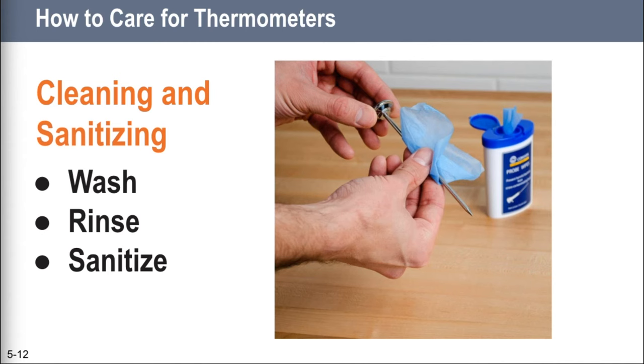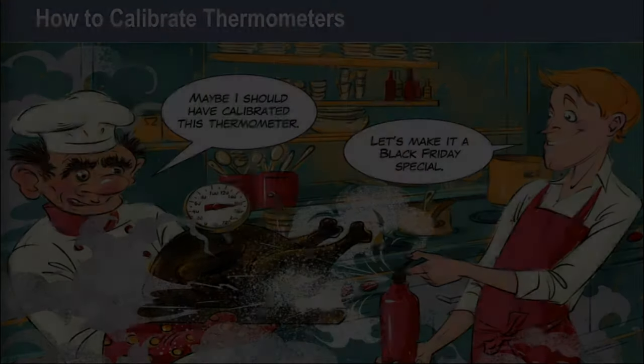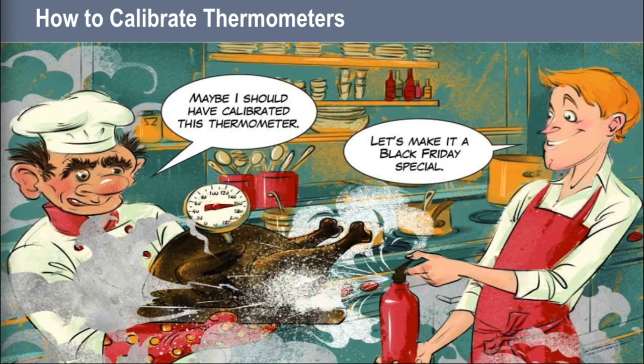Be sure the sanitizing solution you use for your probe thermometers is food grade. In the picture they're using probe wipes, which is the industry standard. ServeSafe doesn't talk about them much, but don't be surprised if you see a question about a probe wipe — a probe wipe is only used to sanitize the probe, not to clean it. Over a period of time thermometers lose their accuracy, and when this happens the thermometer has to be calibrated or adjusted to give a correct reading. Make sure your thermometers are accurate by calibrating them regularly.